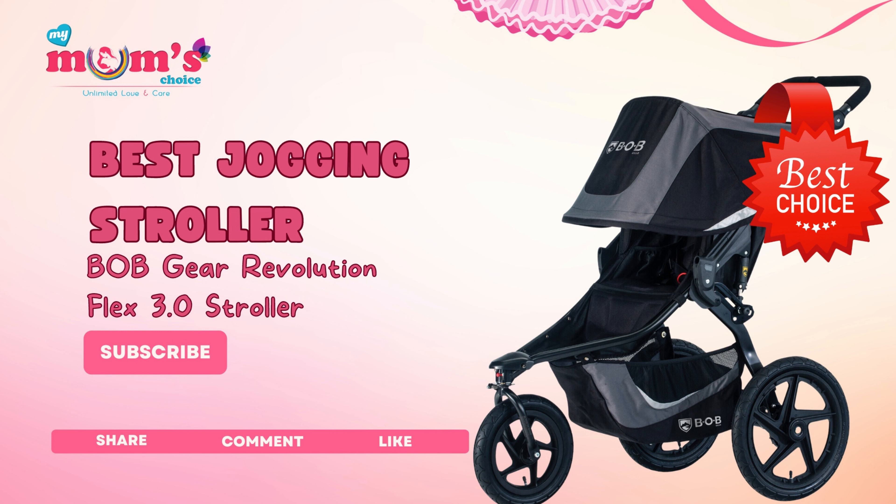Here are the key features of the Bobgear Revolution Flex 3.0 Jogging Stroller in Graphite Black.